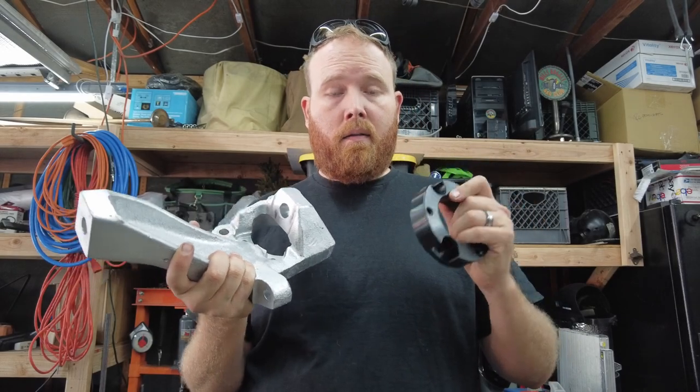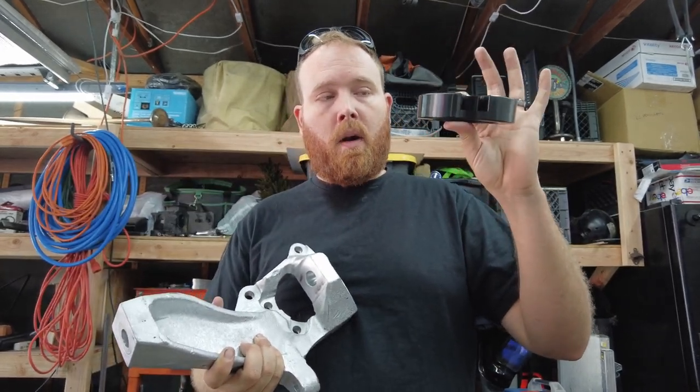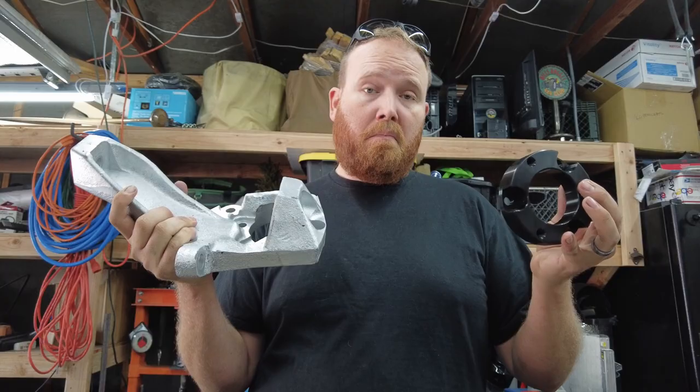So you can actually stack lifts — you put the coil spacer on top of your strut assembly and replace the knuckle with a lift spindle, and you've got seven inches of lift. Pretty sweet.